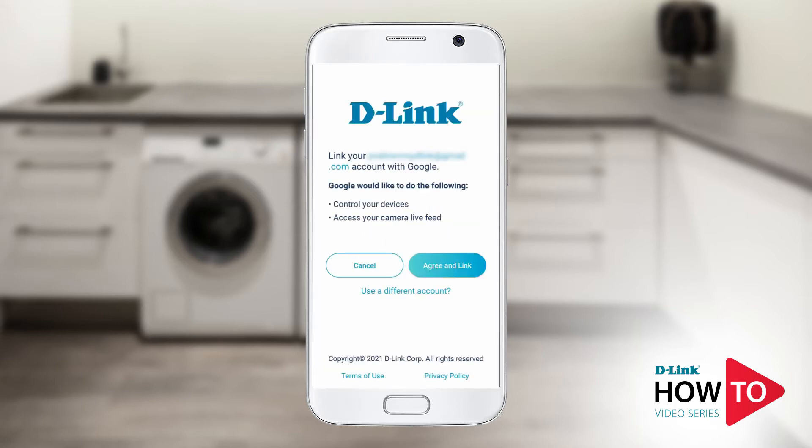Here you will need to link your my D-Link account with Google. If you were already signed into the my D-Link app, your account should already be listed. Otherwise, you will be prompted to enter your my D-Link account email address and password. In this example, my account is already listed, so I will just tap Agree and Link.